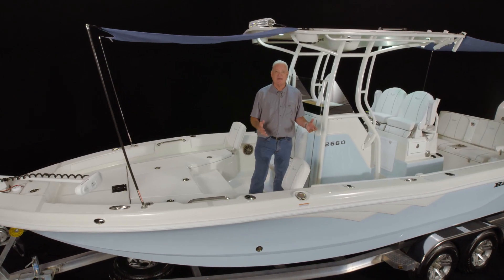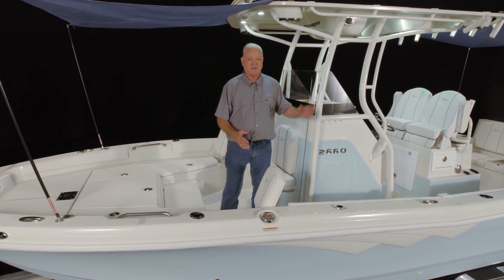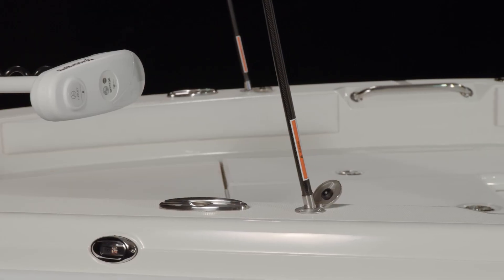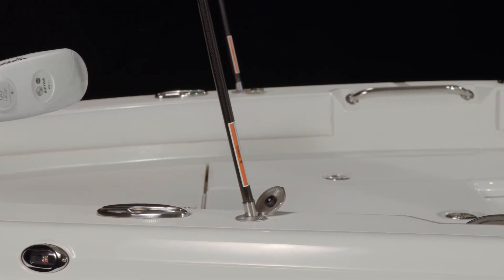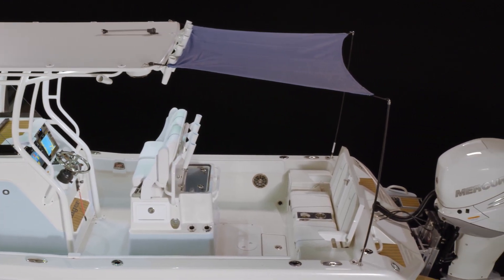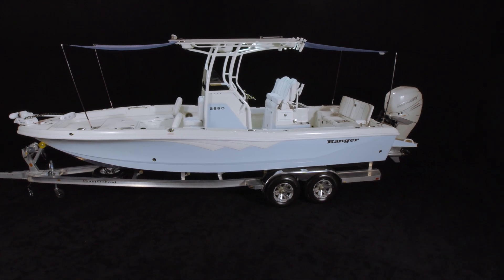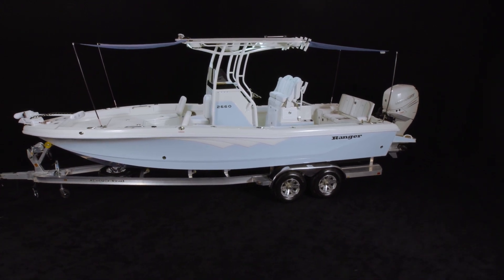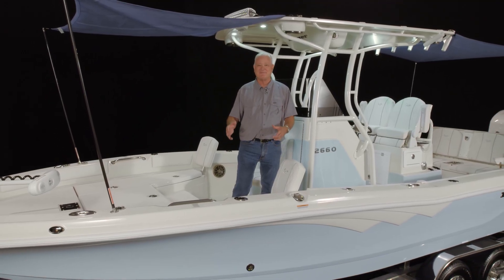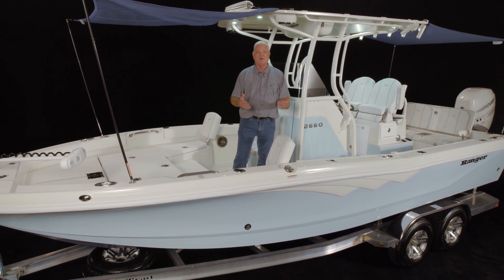The 2660 bay can be ordered with optional bow and cockpit canopies — a first ever for Ranger Boats. The poles recess in stainless steel cups that are hinged with a cover to prevent them from holding water when not in use. The poles and canvas stow in custom fit bags that you can store inside your console. These canopies are a must-have for lounging with your friends and family whether you're on the island or a sandbar.